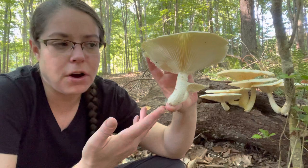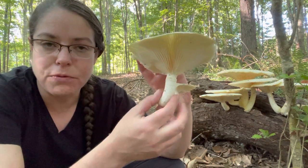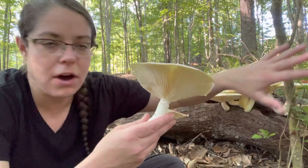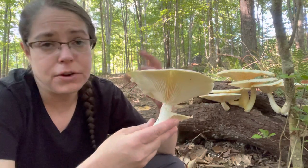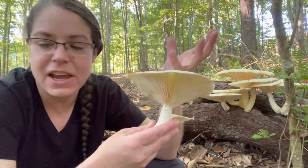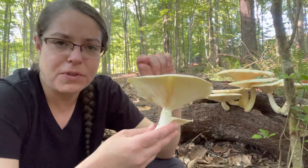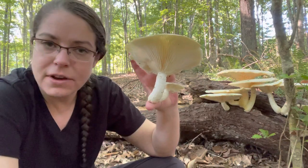Most oyster mushrooms are without a stem or with a very rudimentary stem. Typically you'll see them growing in shelves off of decomposing wood, and you'll also find them in the store. Very frequently all you have is just a nice little flowering pile of mushrooms with very rudimentary off-center stems.